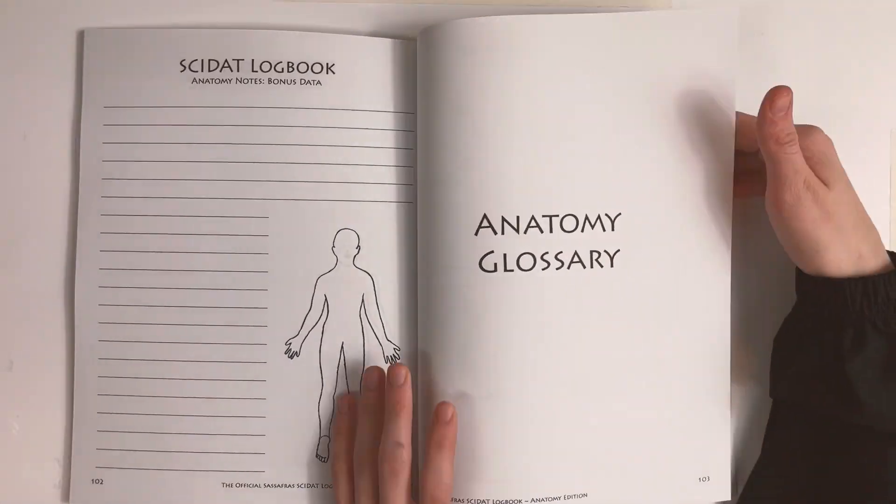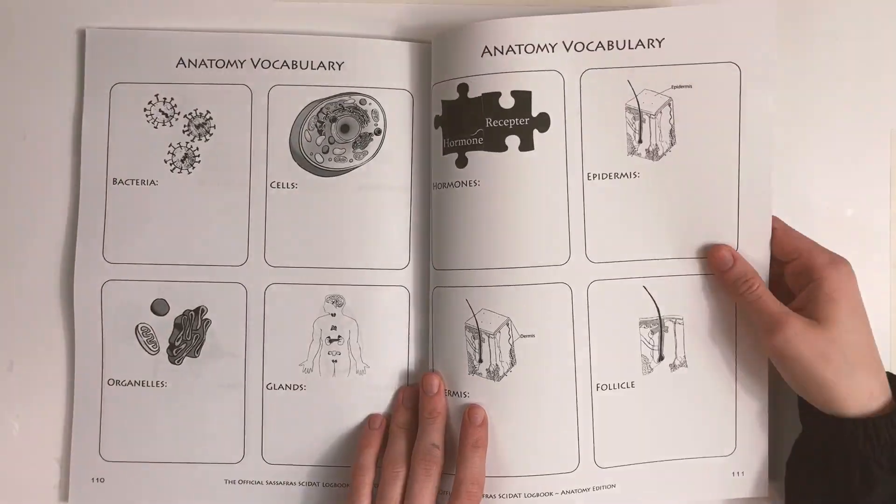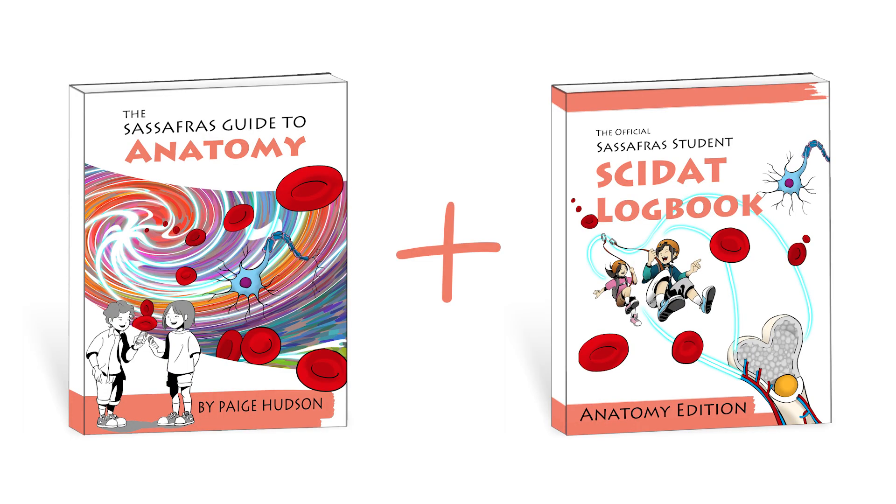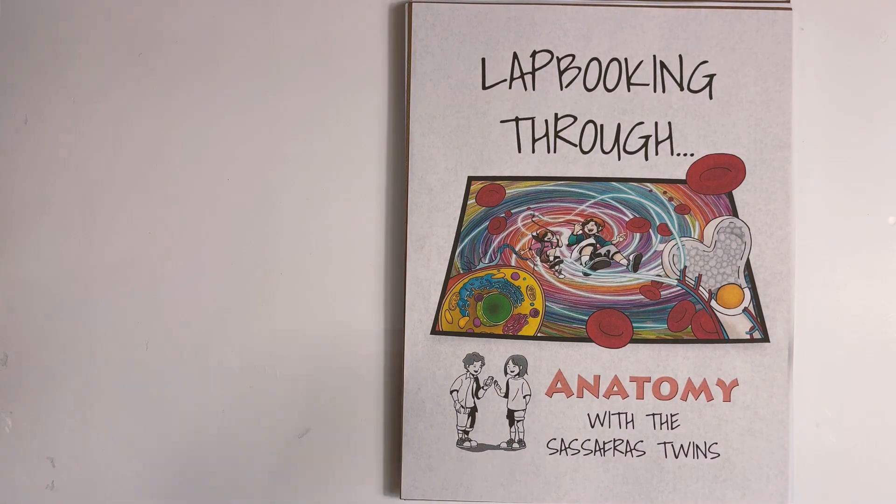At the very back of the logbook, you'll find the anatomy glossary. The activity guide and the logbook work together, or you can choose to use our lap booking guide.